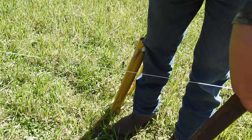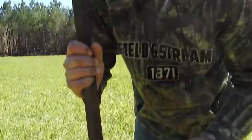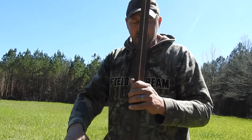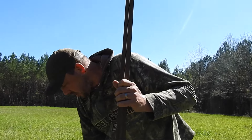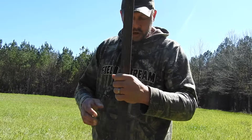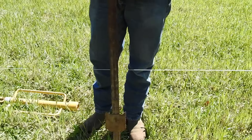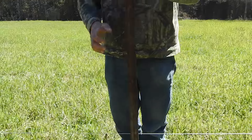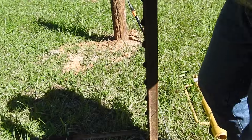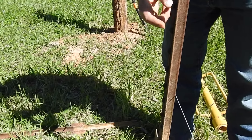Also, there is a proper way of putting a T-post — what direction to put it in. We're wanting animals not to get into this area. I've seen T-posts put in backwards. An animal needs to always push on this side of the T-post. So when you fence in a pasture, this area is going to be on the inside of the pasture.